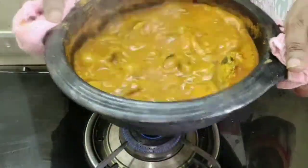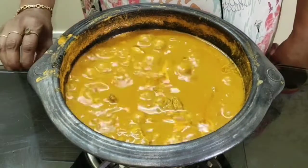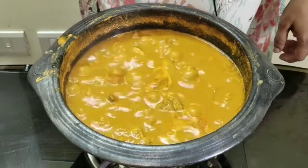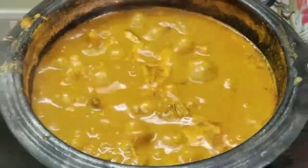This enhances the taste. It's done — off the flame. Tasty Alleppey fish curry is ready! Usually fish curry tastes better the next day.